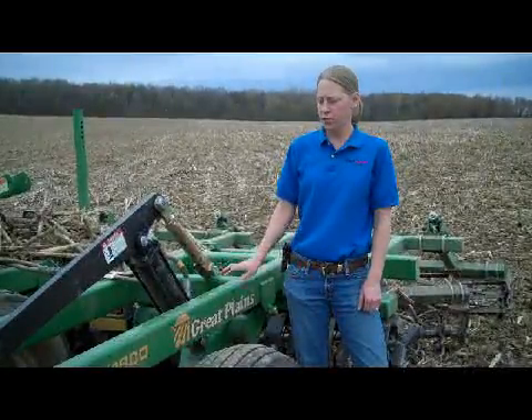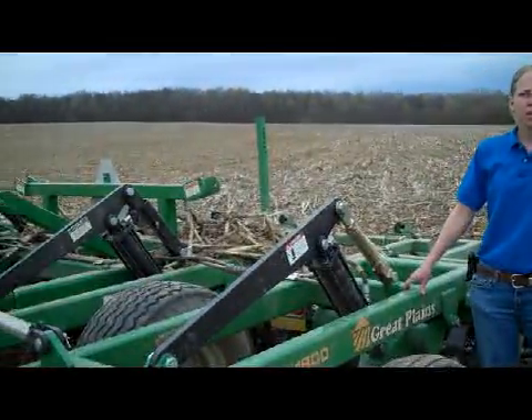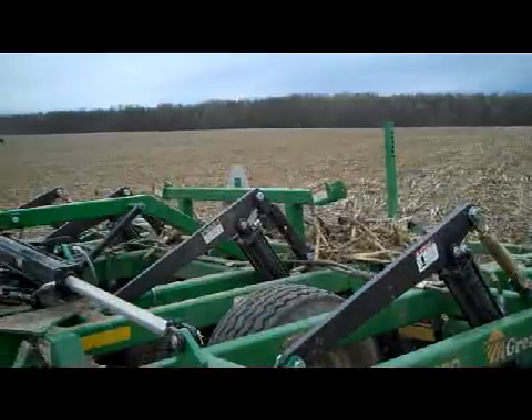Today we have a Turbo Till as well as in the background there a Salford RTS making our first leveling pass here today.